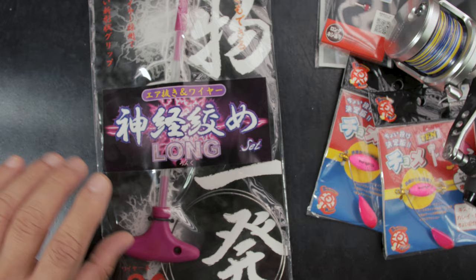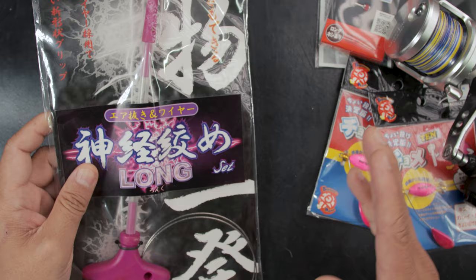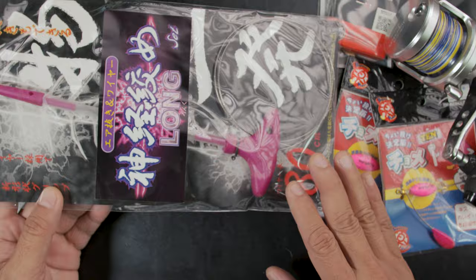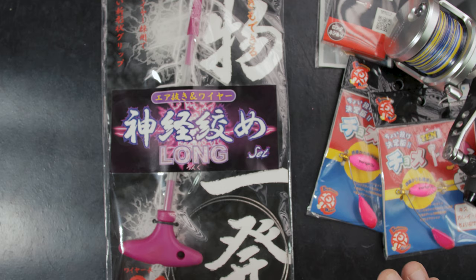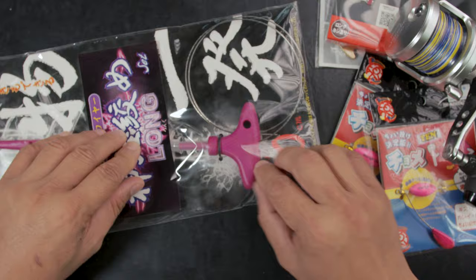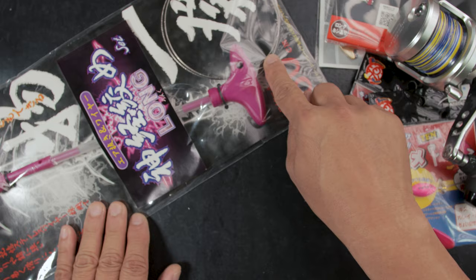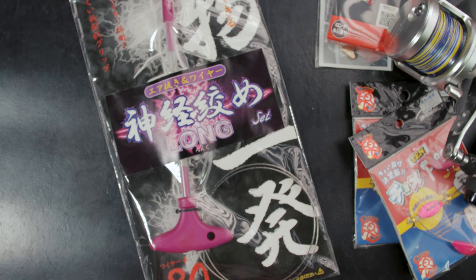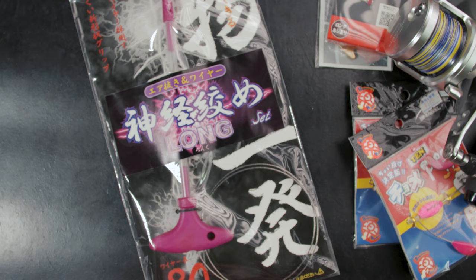Now for the fish eaters out there — a lot of people have been using ikejime, where you spike the head. But this is something that goes after that. What this is is something you put in on the spine of the fish to relax it and cut off the nervous system. I haven't really seen this outside of Japan. When you open it, it has a spike with a handle. You spike the fish, then insert this flexible wire into the spine — the fish relaxes, changes color, and you preserve the flavor of the fish.